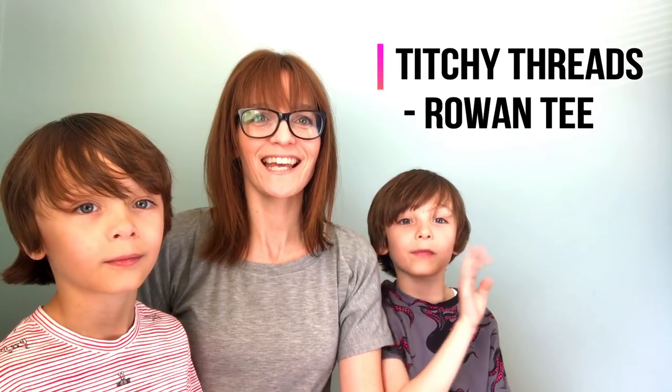Hi, this is Amanda from I Sew A Lot, and as you can see today I've got some visitors on my video. They've got some lovely mummy-made items to show you. We have three things each, made from the Rowan tee pattern by Titchy Threads, and this is Rowan and Eden.